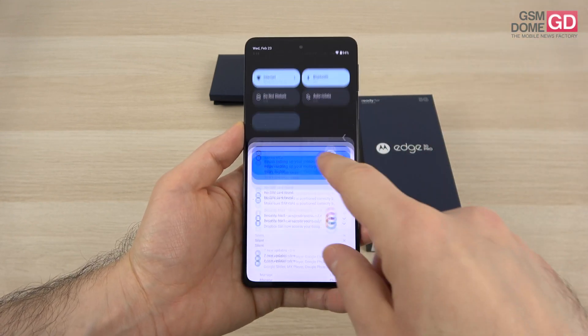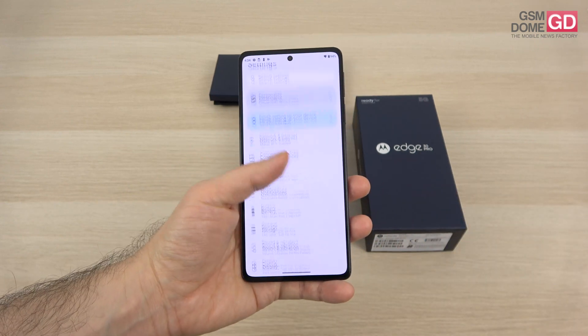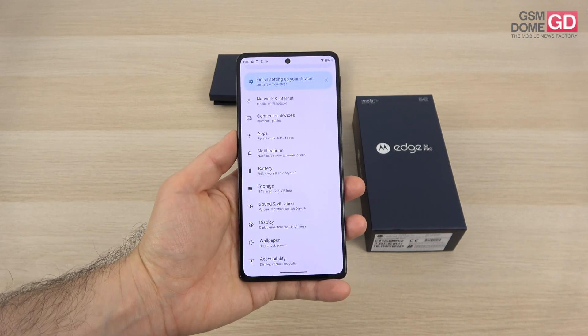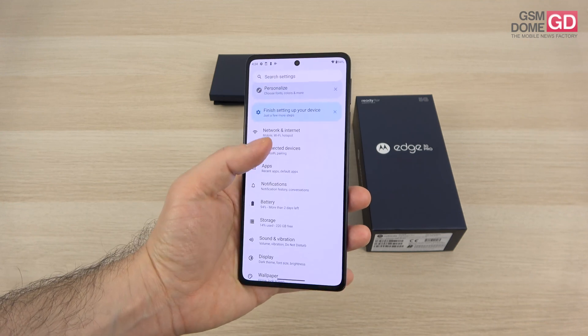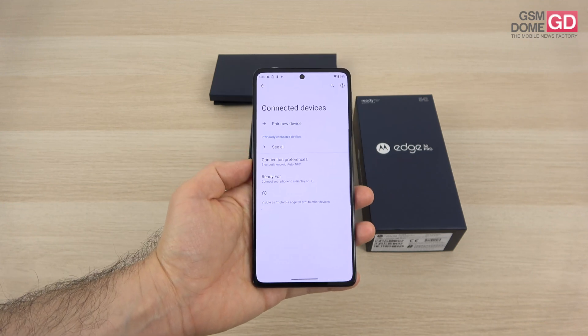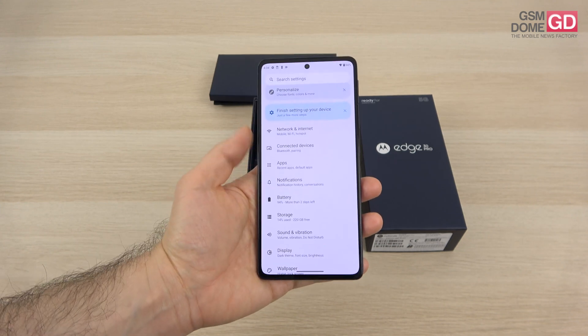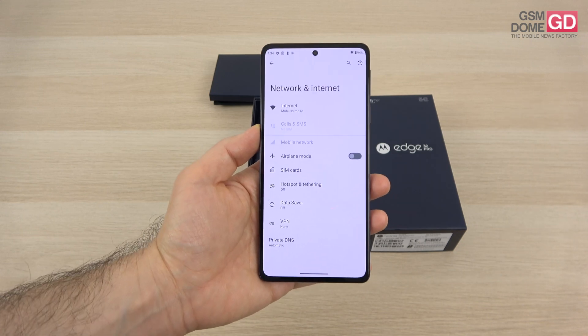Connectivity-wise, we have 5G available on this device. We also have Wi-Fi 6E, as a flagship should, and USB-C 3.1 which outputs a video signal — compatible with DisplayPort 1.4. We have dual nano SIM card slots, NFC for your payment needs, GPS, GLONASS, GALILEO, and Bluetooth 5.2. That's pretty much it connectivity-wise.